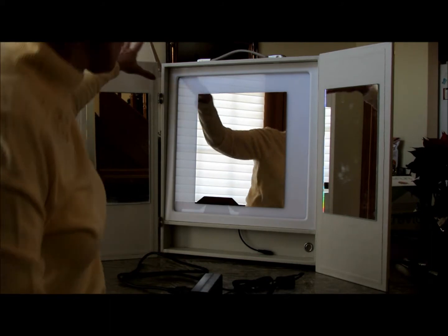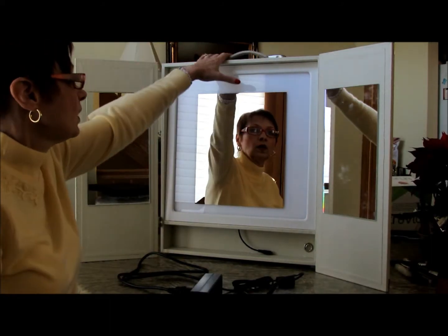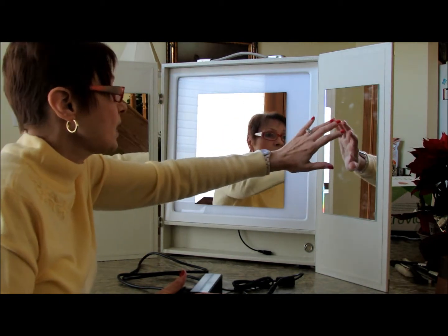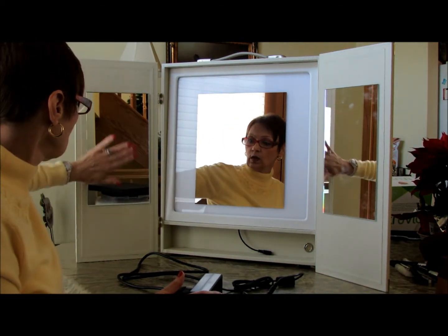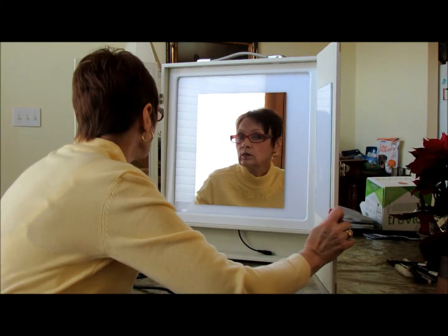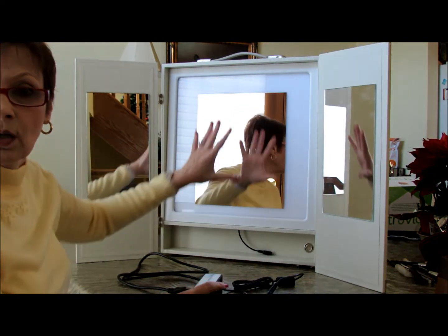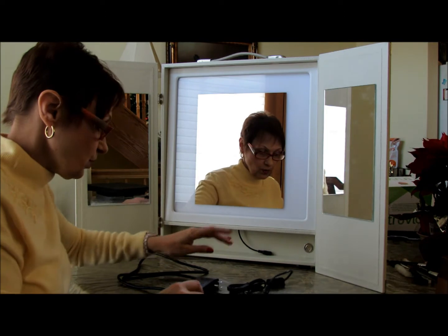Here's the light open. It's not a wimpy light, it's big. And I like the side mirrors because I like looking to make sure everything is where it should be. Now we're going to plug it in.